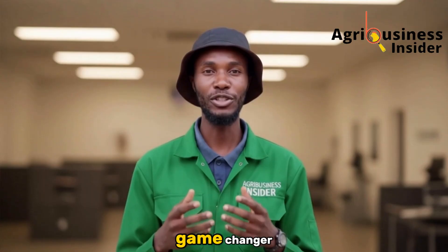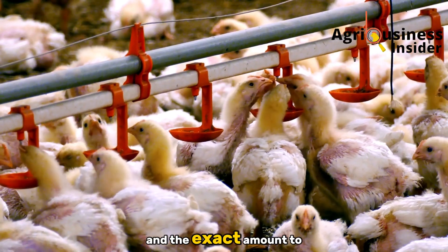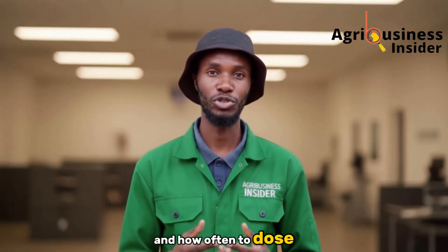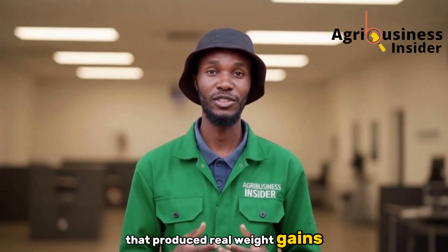That little step is the game changer. Later in the video I'll give you the full procedure and the exact amount to mix into every liter of water and how often to dose, so you can copy the same routine that produced real weight gains on farms.